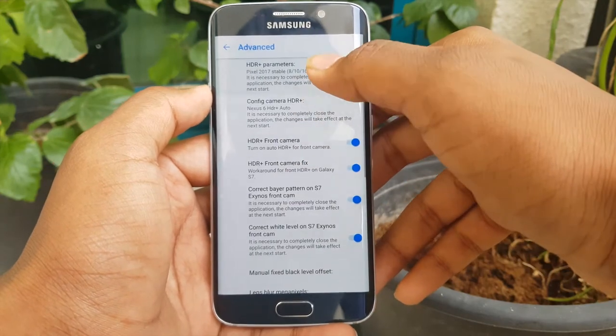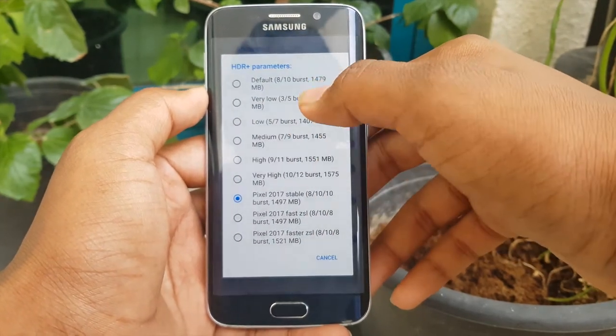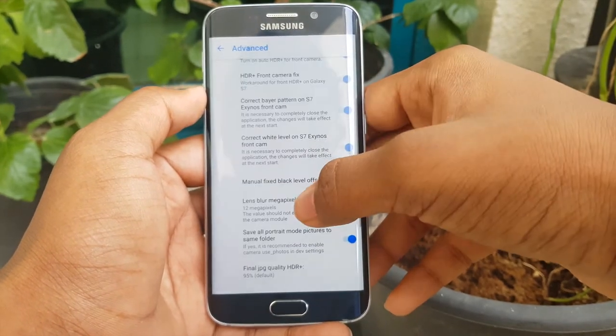In Advanced Settings, select HDR Plus parameters and set to Very High, High, or Default. In Config Camera HDR Plus, select Nexus 6 HDR Plus.